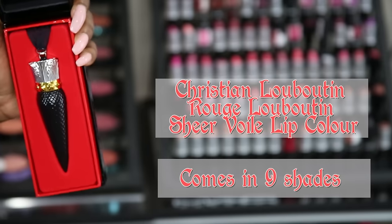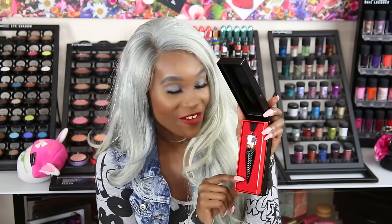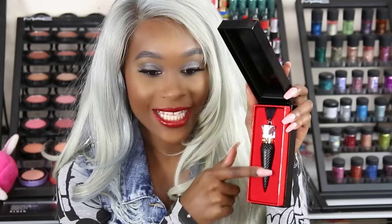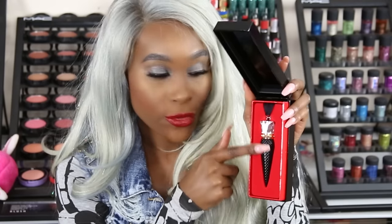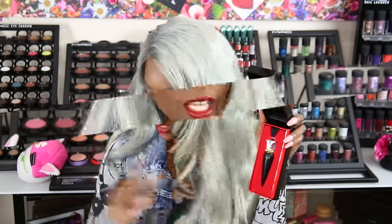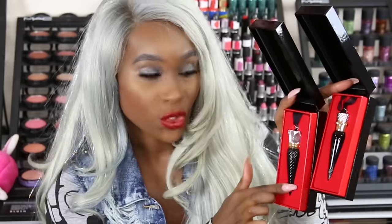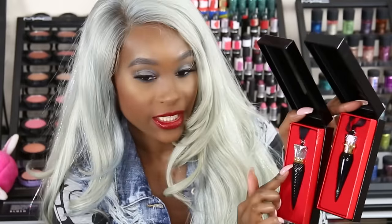This one here is Christian Louboutin Cher Volet lip color. As you can see, this one has texture all the way through the container and a different top. If you compare it to the last one, this one has a shiny look with a little texture, versus the previous one which had full texture. The Rouge Louboutin Cher is going to give you a nice, sheer, luminous, wet look.